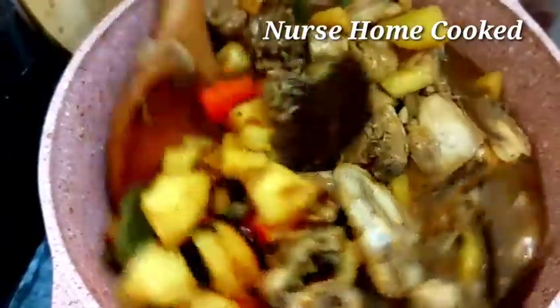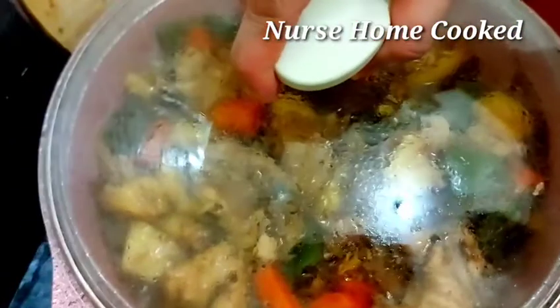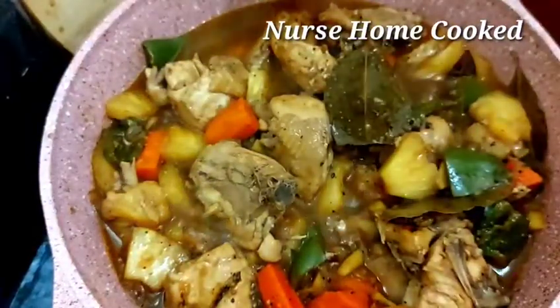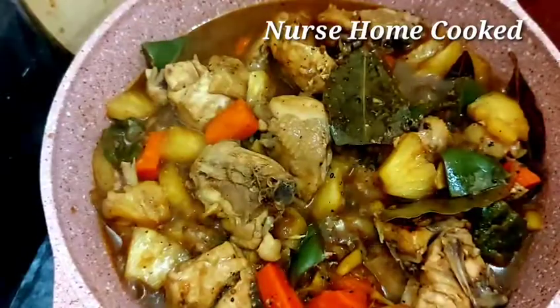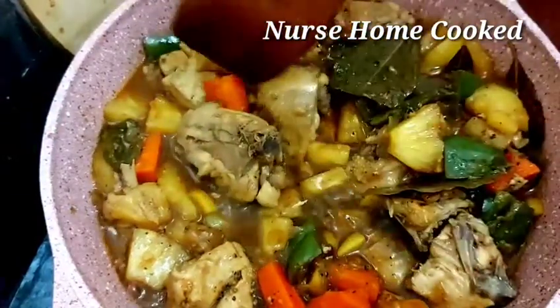There is a lot of water in there. I'm going to cook for a long time. I'm going to enjoy the food — it's just a little bit. I'm going to cook for a few minutes. Let's go.